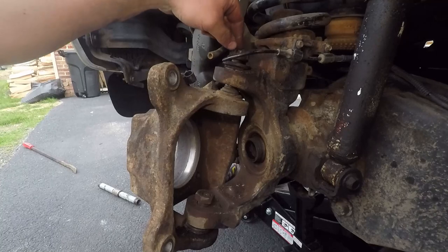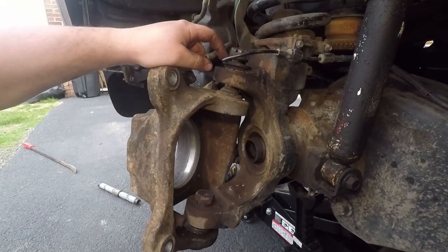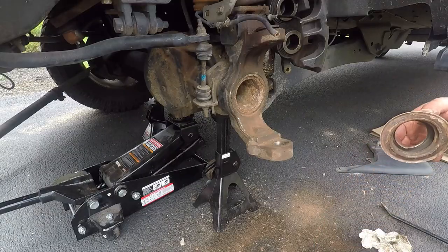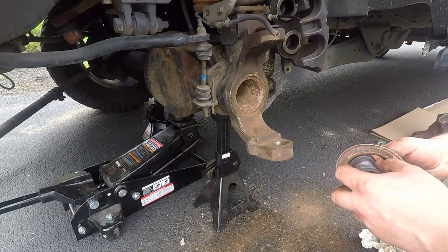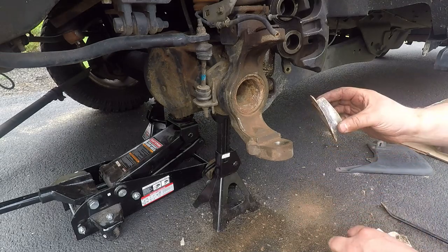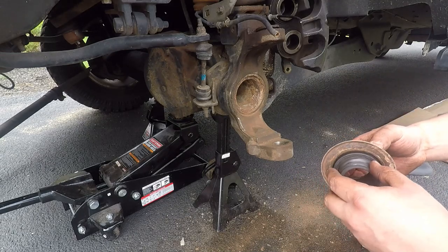This ball joint sits in here loosely and there's a piece that presses in, so as I'm hitting here that's what's popping up. Here's the seal — this boot was inside here. You don't have to remove it; I was trying to figure out exactly how the Ford one was set up.